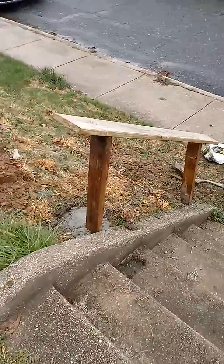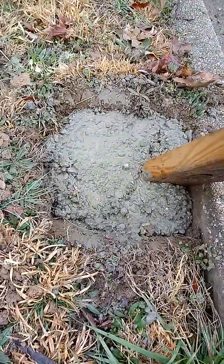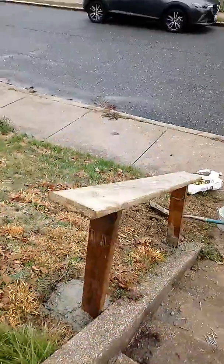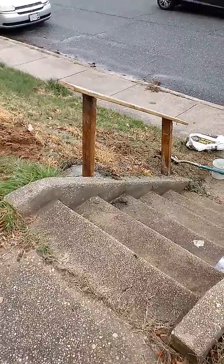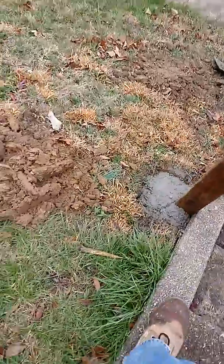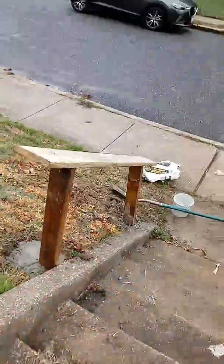Once this concrete dries, this thing ain't going nowhere. The reason they sent me here was because the rail that was up before was not sturdy enough — I guess the concrete wasn't deep enough. This goes about a foot deep and it's not going anywhere. I can promise you that.